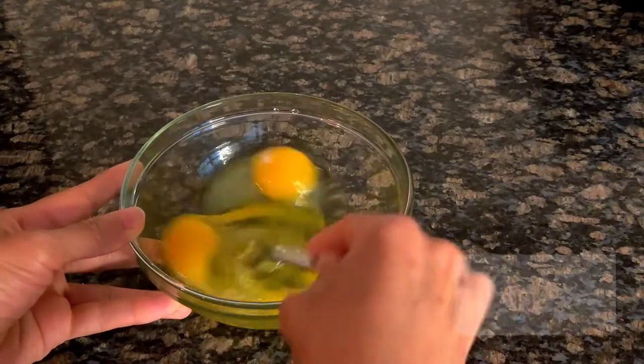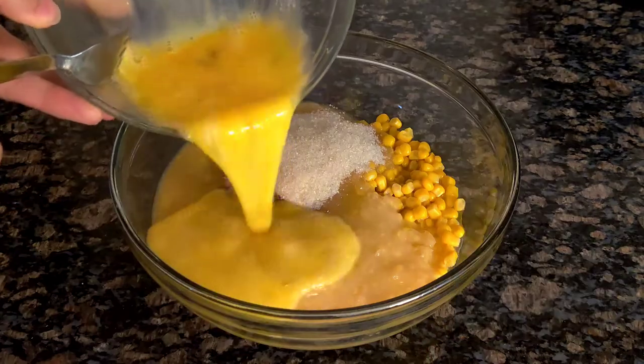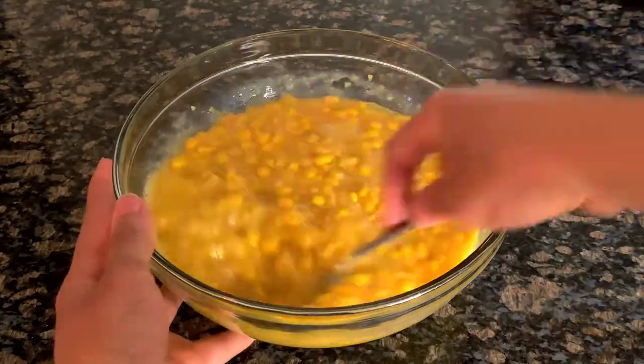Then go ahead and beat your eggs and add those into the bowl. Use your spoon to stir everything together very well.